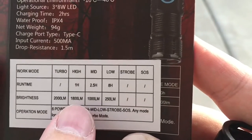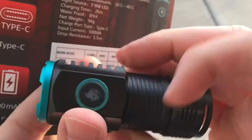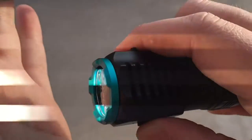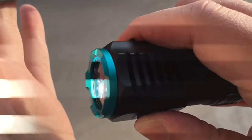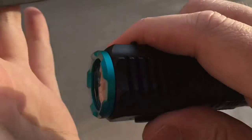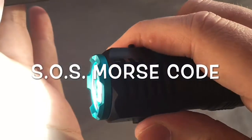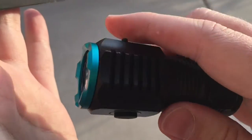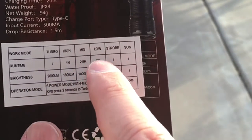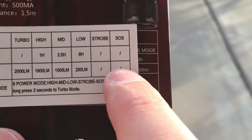The way the modes work is interesting. When you turn it on, it clicks through high, medium, low. And then it'll do a blinking, which I wish they wouldn't put on flashlights, or I wish you could turn it off. So there's a fast blink and a slow blink, and then off. It goes through all these modes starting in high, medium, low, strobe, and then SOS — it's typing out SOS in Morse code.